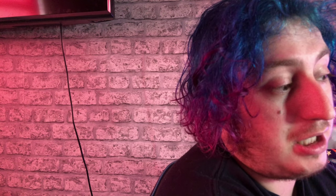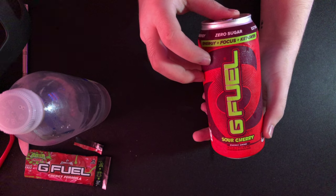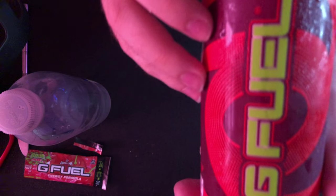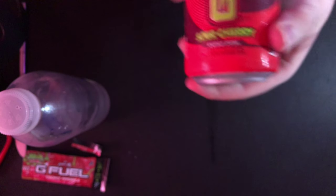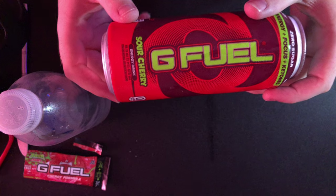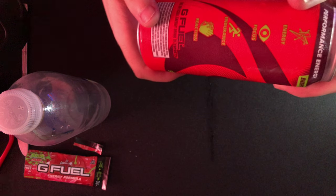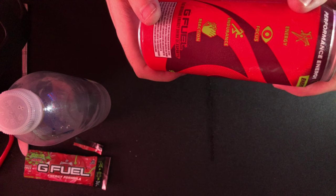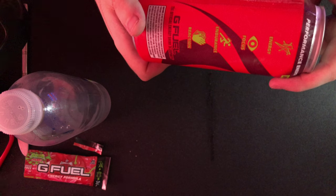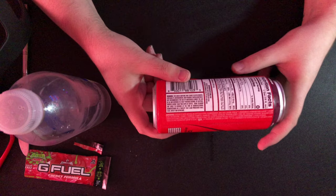I'm back, and this is the G Fuel can — let's show you guys all it's got, in all its glory. You've got energy, focus, endurance, reaction — G Fuel. All the ingredients and stuff I will show you guys now.